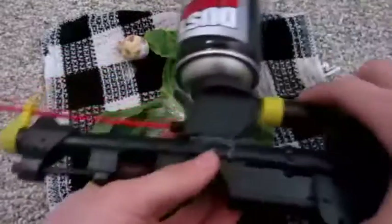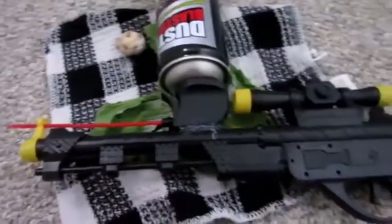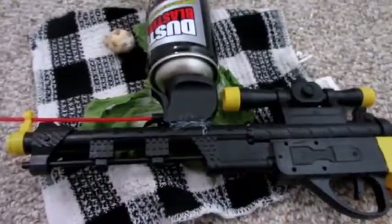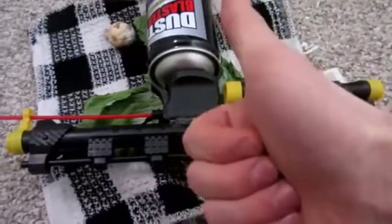Anyway, I hope you guys enjoyed the video. There it is — the freeze gun. Not too practical since the trigger doesn't work, but it looks pretty cool and you can still use the dart gun features. I really hope you guys enjoyed the video. And as always, please like, comment, and subscribe. Thanks for watching.